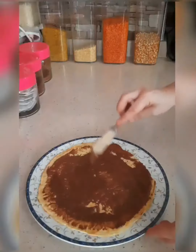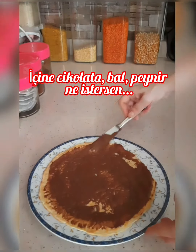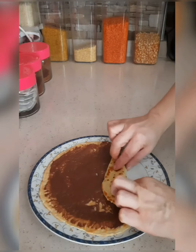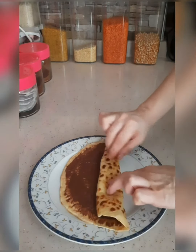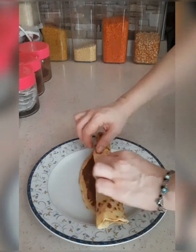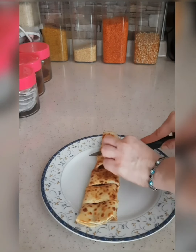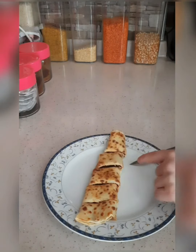I'm going to go ahead and put it in the middle of the oven. All right, let's go.